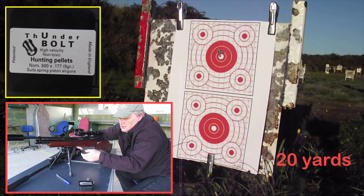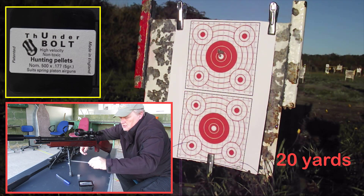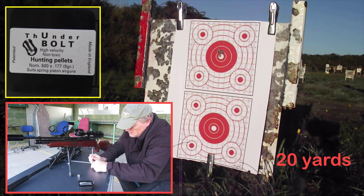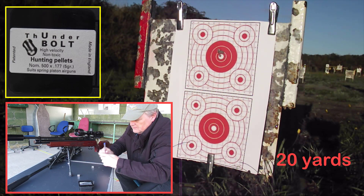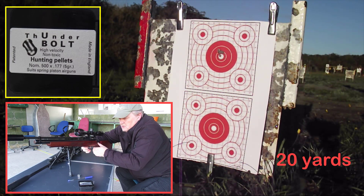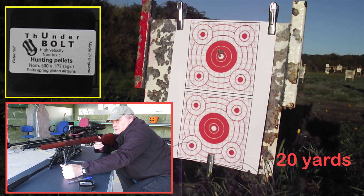That's 6 shots gone. I'll do the final 6 here, so that's a 12-shot group to get a good average — and it's shooting pretty good at 20 yards.